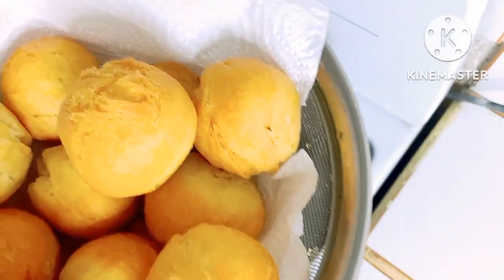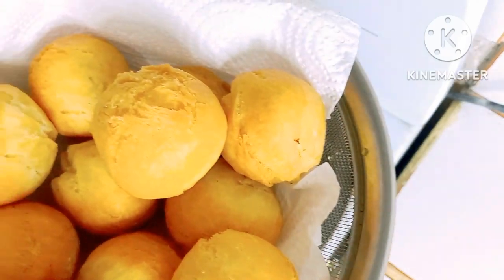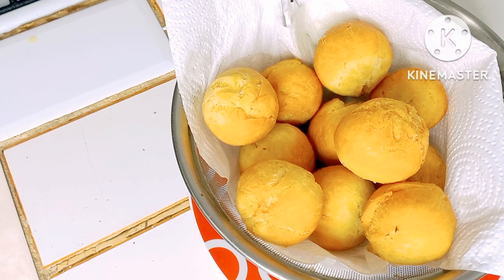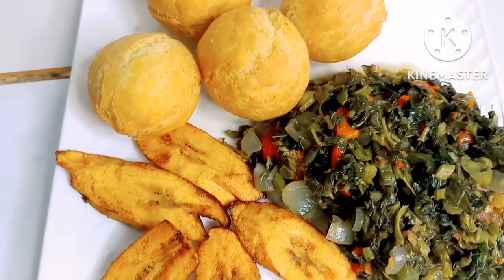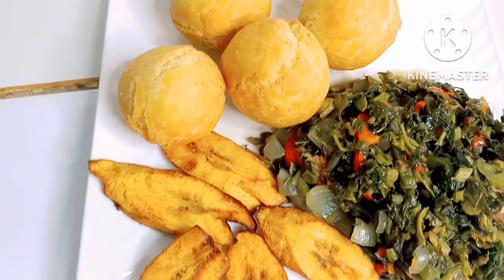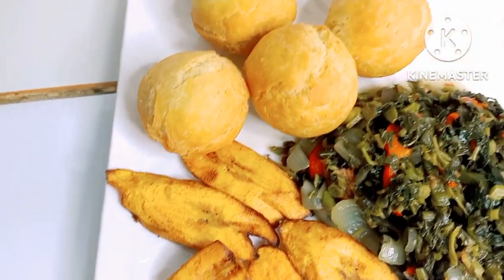Look how fluffy and nice these are looking, guys. Wow! This is my finished product — my fried dumpling served with steamed callaloo and fried plantain.